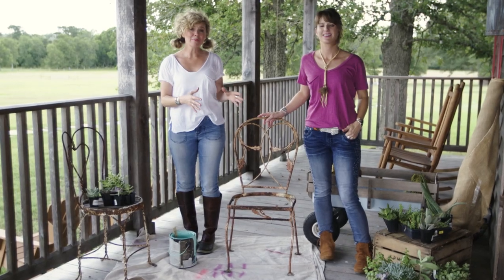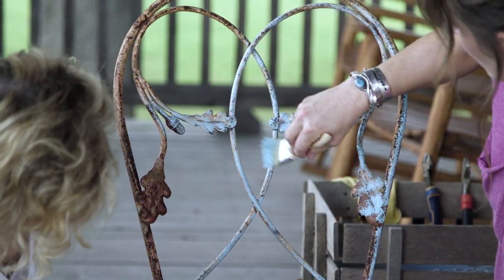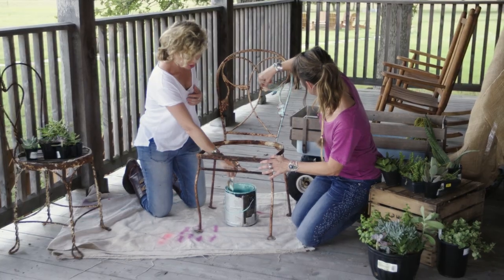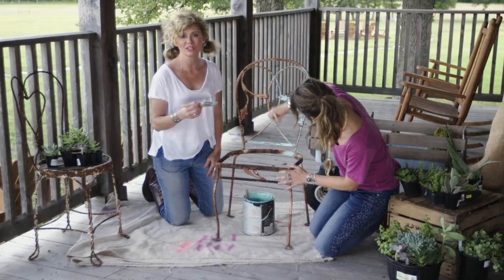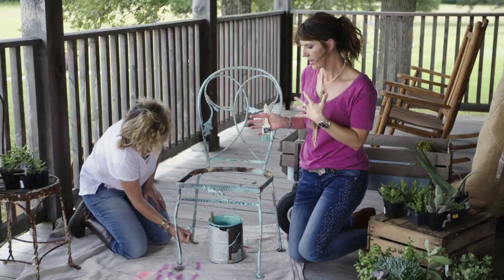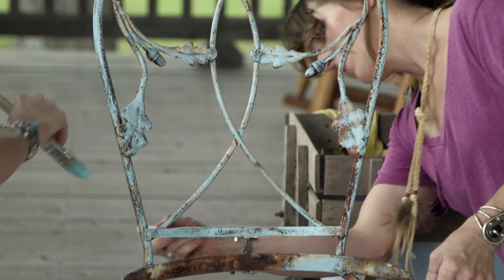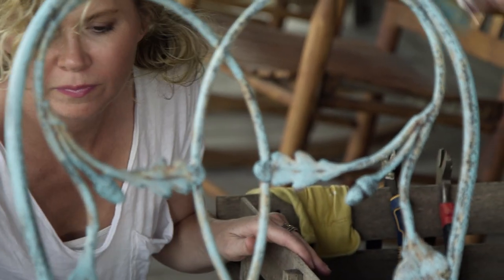We want to give the chair a little bit of color, so we're going to do our favorite dry brushing technique with our favorite color, turquoise. Dry brushing is really one of the easiest ways to paint. You just get a little bit of paint on your brush, not much, and then you just start hitting all the high spots — just don't put too much pressure because you don't want it to be solid. I also love the fact that you still see the rust coming through, because we love rust. So you've got the rust, plus you've got turquoise, and it's going to be a quirky little planter. It's a whole package.